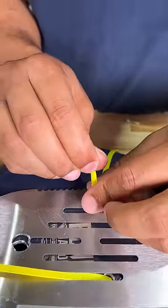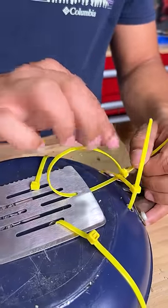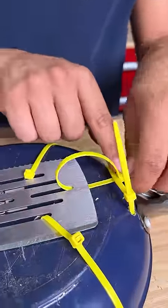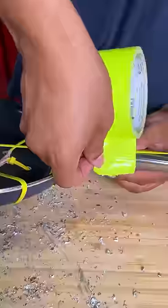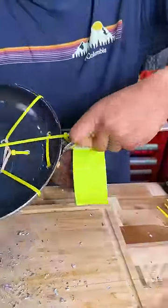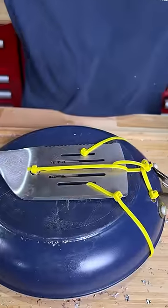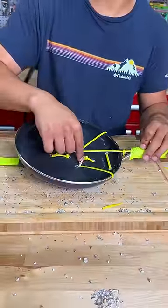All you need is a few clicks. Keep it aligned and tighten. And we even added this rubber band for elasticity and mobility.